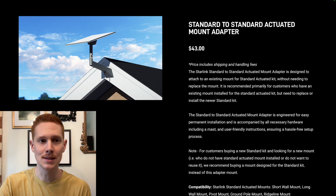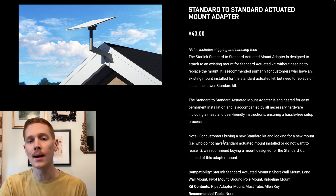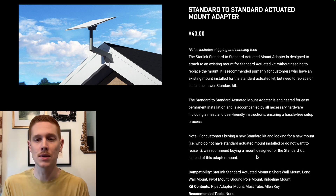Interestingly, there's a note here: for customers buying a new standard kit and looking for a new mount — those that don't already have a standard actuated mount installed — Starlink recommends buying a mount designed for the Gen 3 standard kit rather than using this adapter with an older Gen 2 mount. I totally agree with that. It doesn't make sense to buy a Gen 2 mount plus this adapter, because Gen 2 mounts are actually more expensive than the equivalent Gen 3 versions.